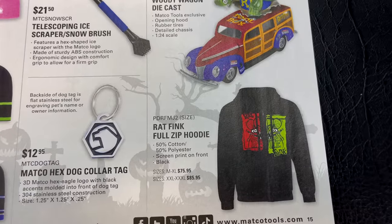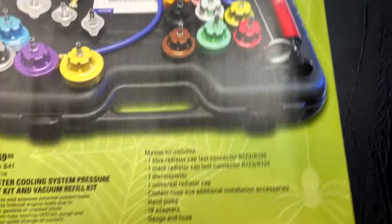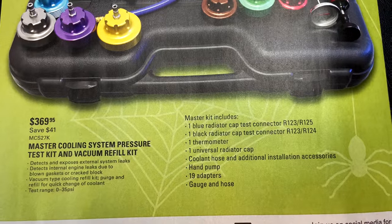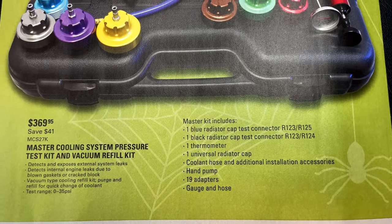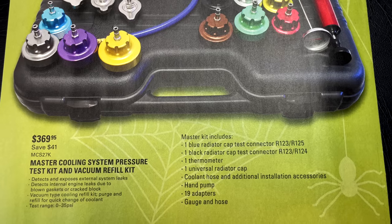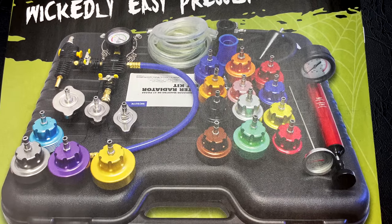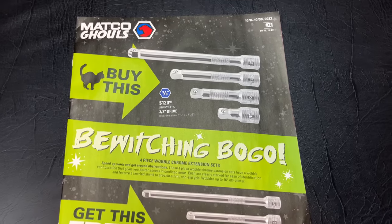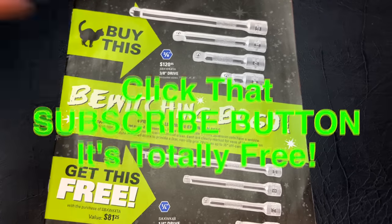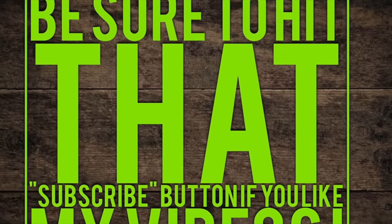The Rat Fink full-zip hoodie is $75.95 regular size, $85.95 for larger sizes. And finally, on the back page is the master cooling system pressure test and vacuum refill kit — a very nice set — for $369.95, saving you $41. That wraps up the flyer! Hopefully you liked it and found some deals you can't live without. If you liked the video, hit that thumbs up, check out the merchandise, and if you're not subscribed, click that button. Y'all have a great week — see ya!